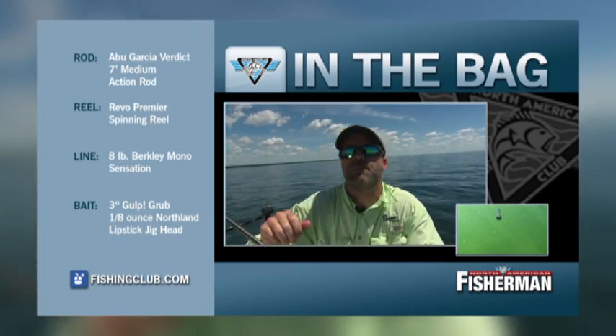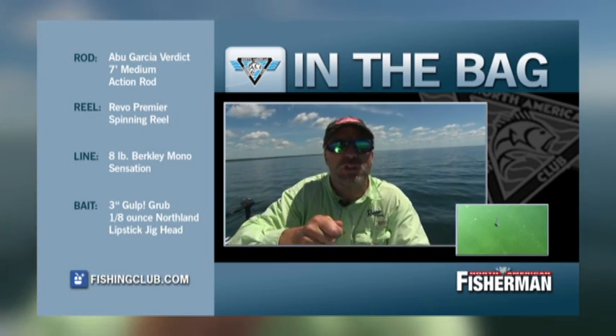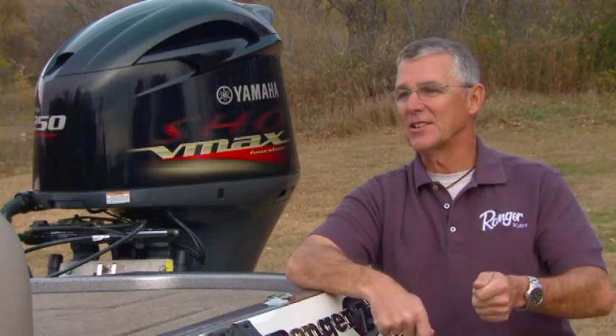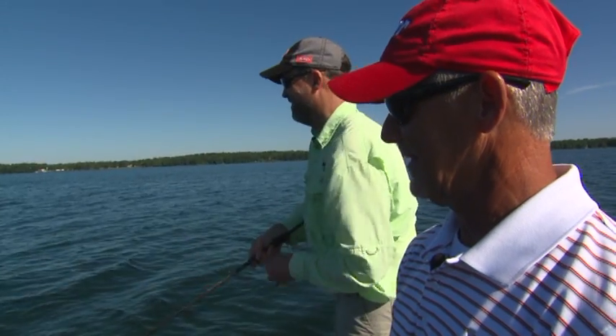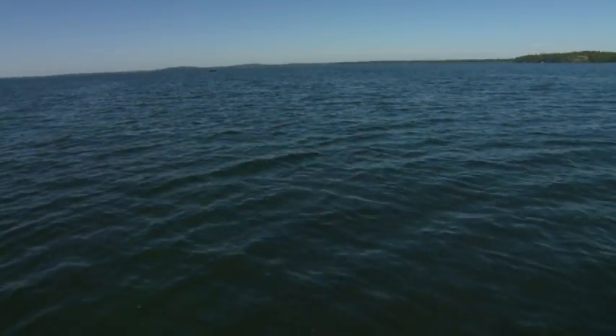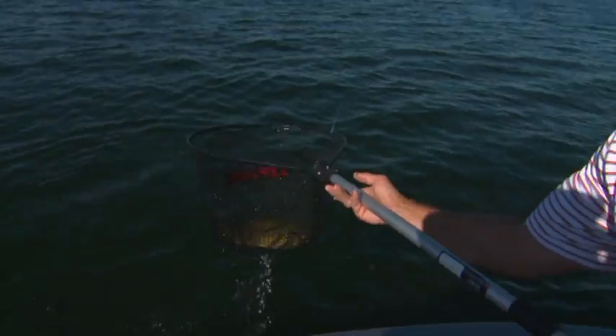The technique was simple: make long casts over these rock reefs and just reel in real steady — no jigging whatsoever. The bites were just basically a little bit of weight on the rod. Load up, set the hook, and you're hooked up. The bite was just a little tick on the line — that's one of the lightest bites I've ever experienced.